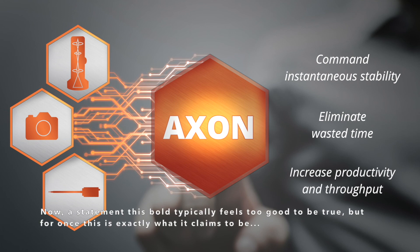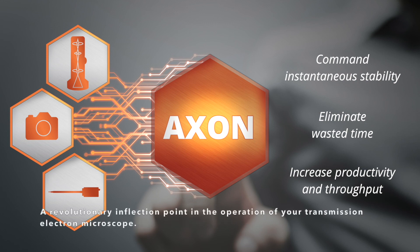Now, a statement this bold typically feels too good to be true. But for once, this is exactly what it claims to be—a revolutionary inflection point in the operation of your transmission electron microscope.